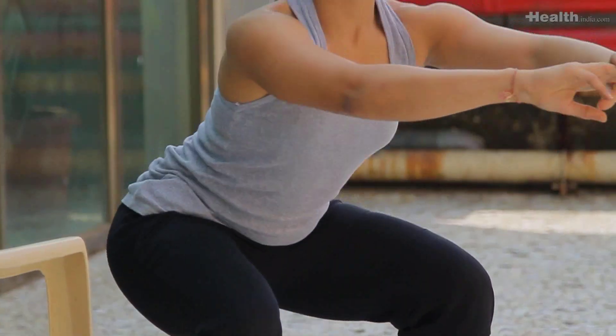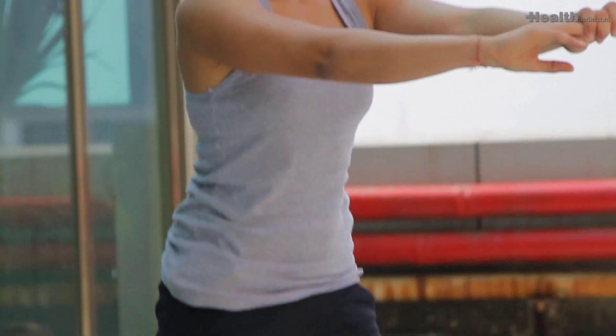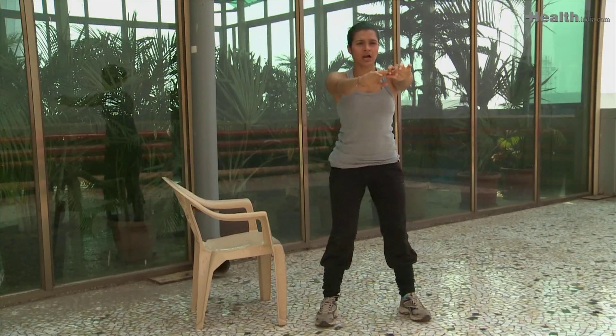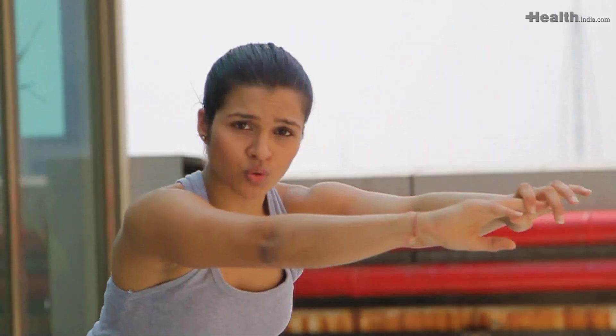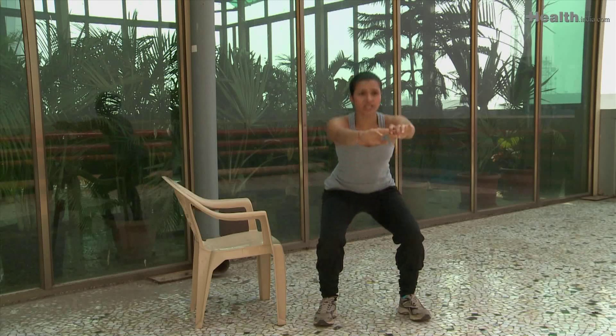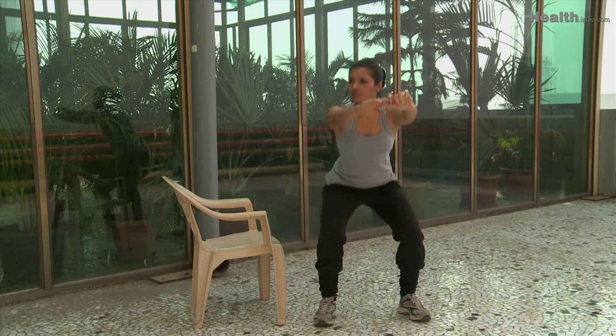Stay upright — inhale down and exhale up. Use the glutes and push through the heels as you come up. Do ten of these only with body weight.